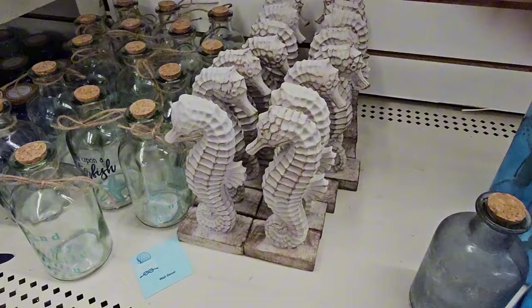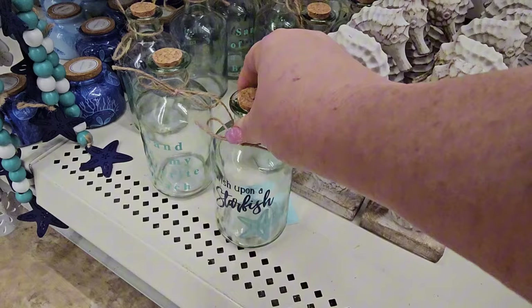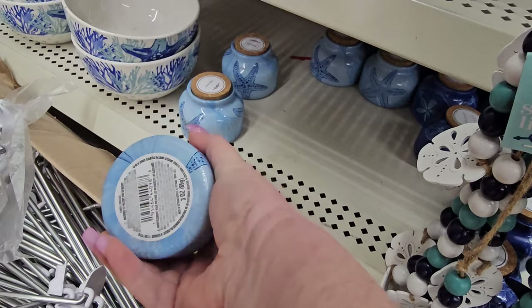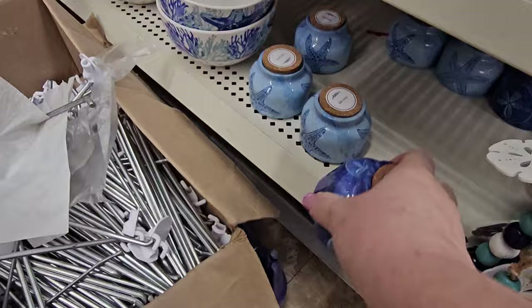Next to the decor seahorses on their little wood stand, we have more bottles — 'sand of my beach,' 'wish upon a starfish' with a starfish on it. These are little jars with twine around them and a cork. Then over here we have candles — this one says 'sail away,' has a starfish and is light blue. The darker blue says 'Malibu Lagoon.' These are candles at $1.25 a piece.